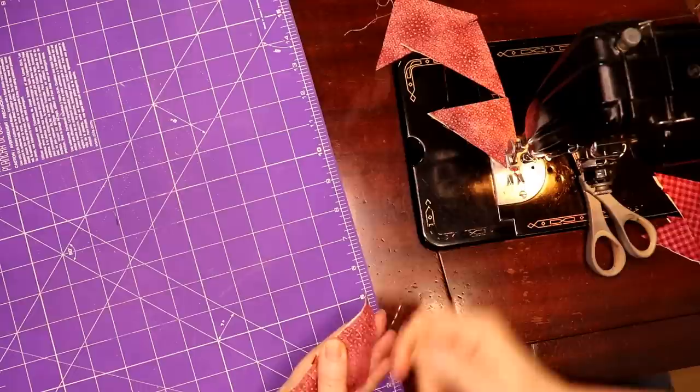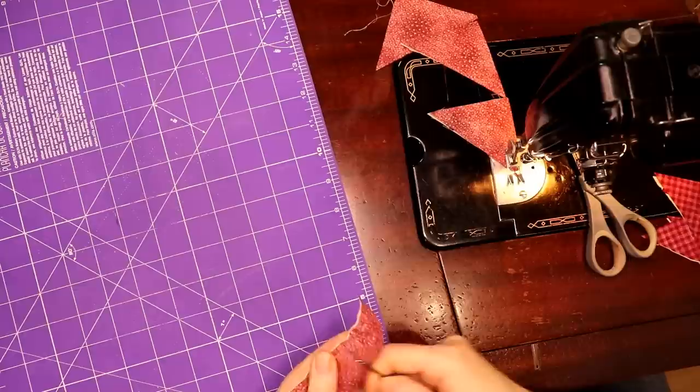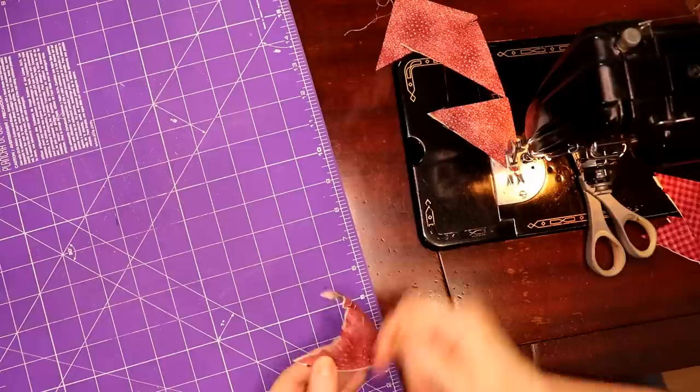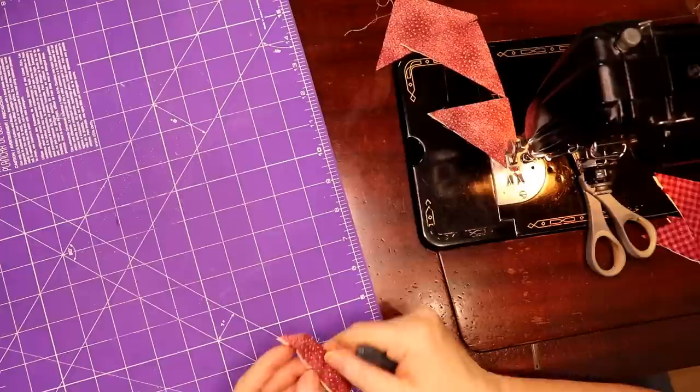If you do this more frequently you get good at ripping stuff apart. Not that we want to make mistakes — we just know how to fix them and we can do it quickly. I make mistakes, you make mistakes, it's not a big deal. Just pull your stitch ripper out, unsew it, move forward. Don't get hung up on making it perfect every time.